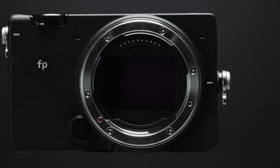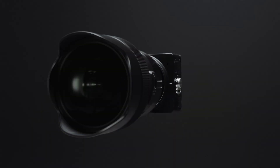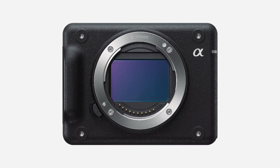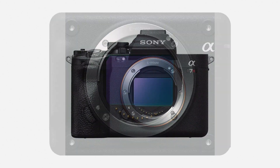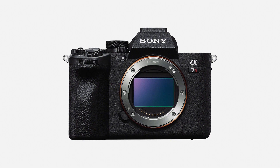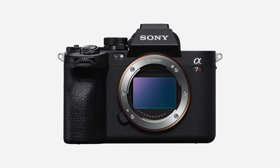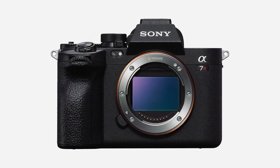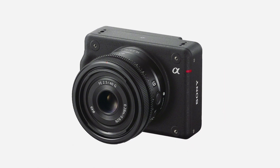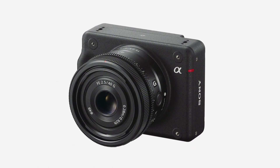It kind of reminds me of the older Sigma FP style cinema cameras — just an incredibly powerful tool in a very small form factor. The sensor on this camera is very impressive, and it's an absolute behemoth and powerhouse of a sensor at that. It's very similar, if not identical, to the sensor in the A7R5 camera — a 61 megapixel high-resolution 35mm full-frame sensor that's going to be great at photos.